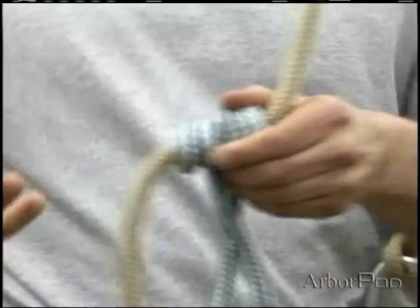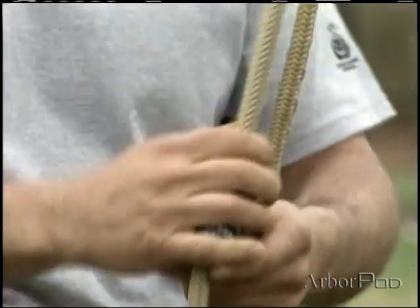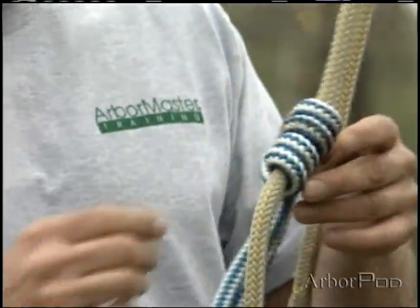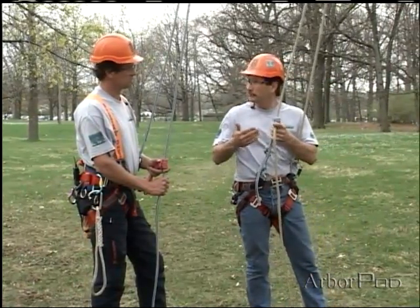Some of the things that we're looking for in a climbing hitch is that it will move in both directions when we want it to, so that we can climb and use it for work positioning, but at the same time that it not tighten up too much.